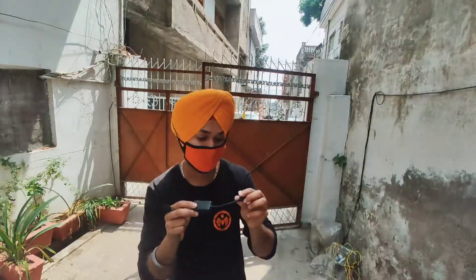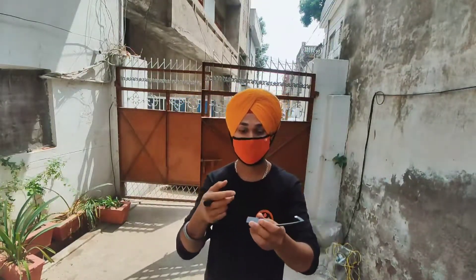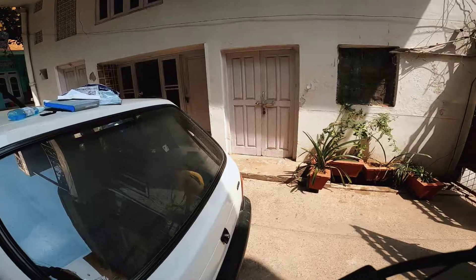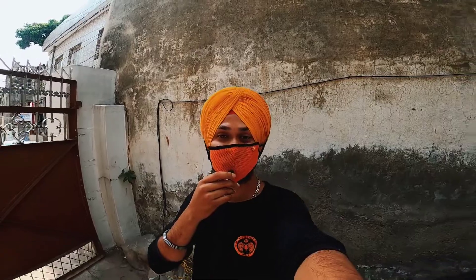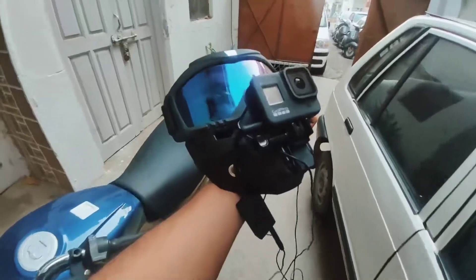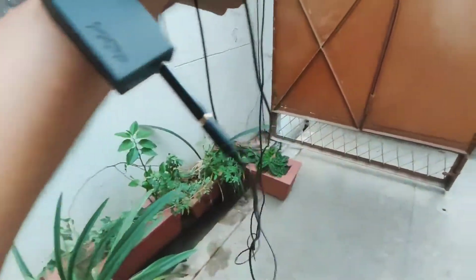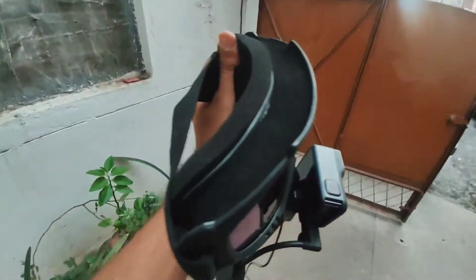Let's try it with the GoPro — I will show you in the next shoot how the voice quality is. Let's go guys. You can see this is my setup — here is the mic adapter I have put here.